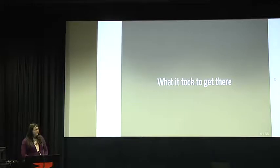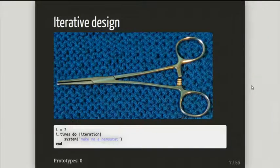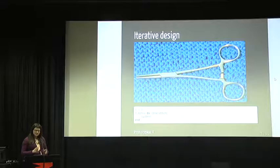Now, what it took to get there. I use something called iterative design: I program a thing, I test it by putting it in my 3D printer, I inspect it, I learn from the mistakes or the things that work, make changes to that design, and repeat. I have a prototype counter on the bottom left — maybe you can start guessing how many prototypes I needed to copy the function of this thing. It doesn't need to look the same, but it needs to have the same function.